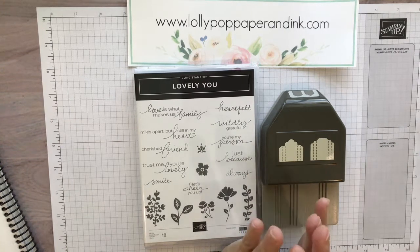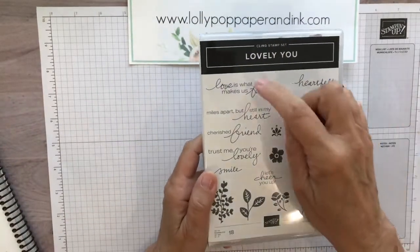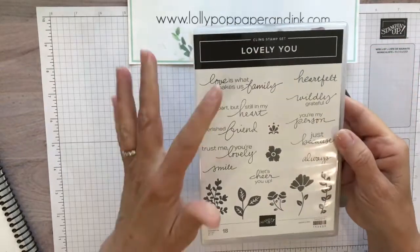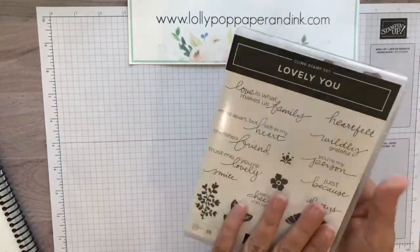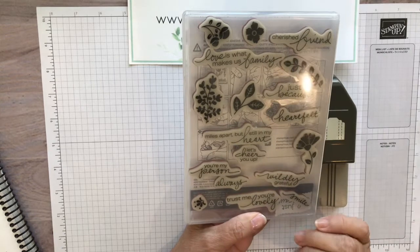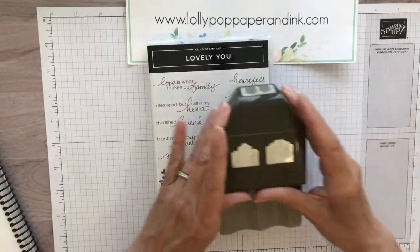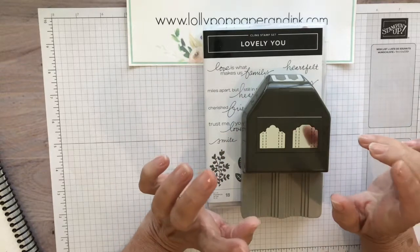Today's video is all about the Lovely You bundle. It's a gorgeous stamp set with mixed fonts, which are my favorite, plus really pretty images. Sometimes you get really pretty sentiments but have to look elsewhere for your images, but this has it all. It's a cling set, so you can see exactly what you're using, and placement is so much easier. You can purchase the stamp sets separately — it's called the Lovely You stamp set — but if you purchase the stamp set and the punch together...